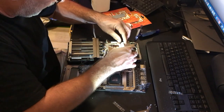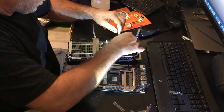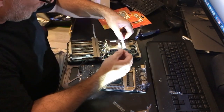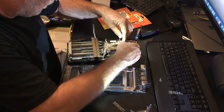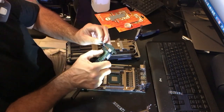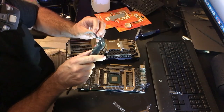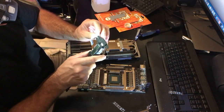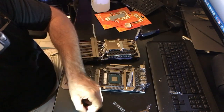Placing the thermal pads - try to keep the same length and remember the location, because you will forget. They typically go over the little chips on the main board, basically covering the chips to keep heat from spreading and heating up that metal. Checking and double-checking. Really overthinking it here.